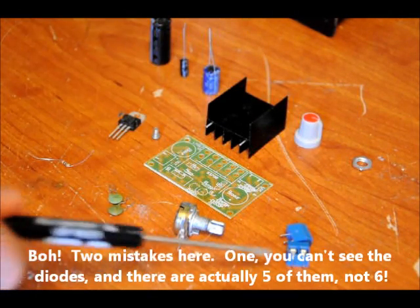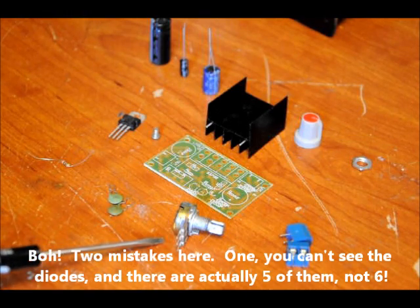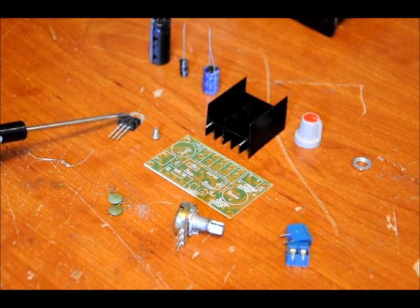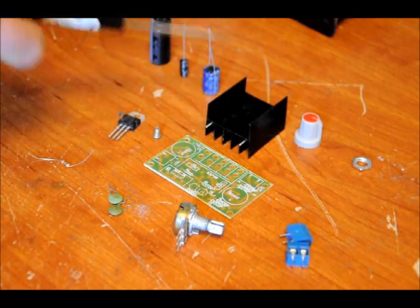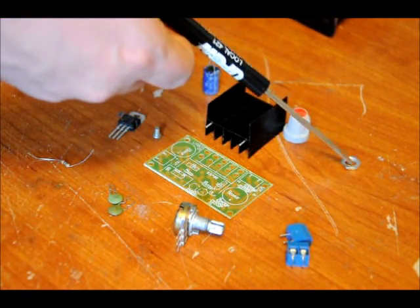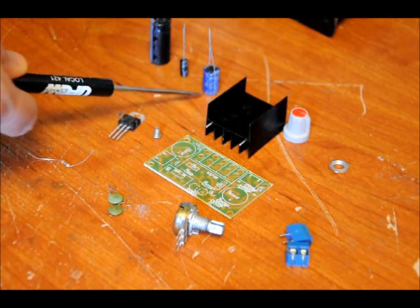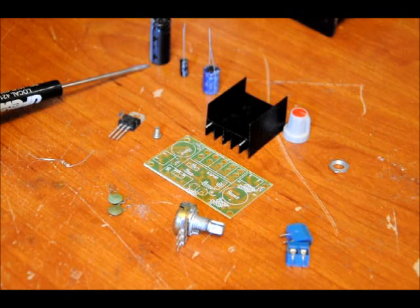Here are the components: six diodes, two 2-pin terminal blocks, a 5K potentiometer, two 0.1 microfarad capacitors, a 500 ohm resistor, LM317, a heat sink screw, a heat sink, your variable resistor potentiometer knob, an optional nut for the variable resistor, a 10 microfarad capacitor, a 470 microfarad capacitor, and a 2200 microfarad capacitor.